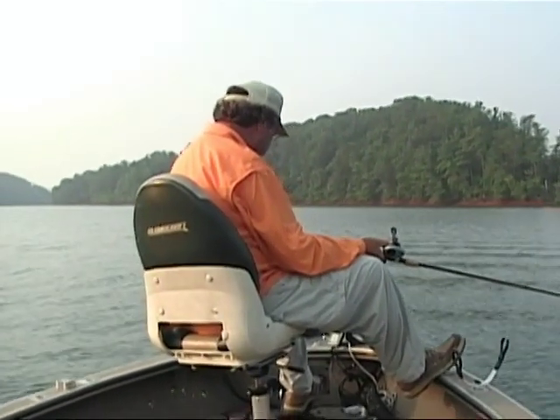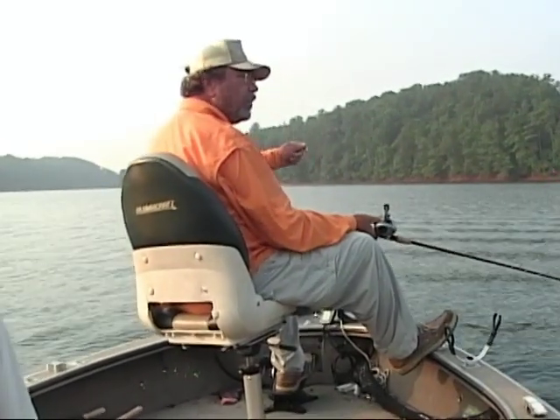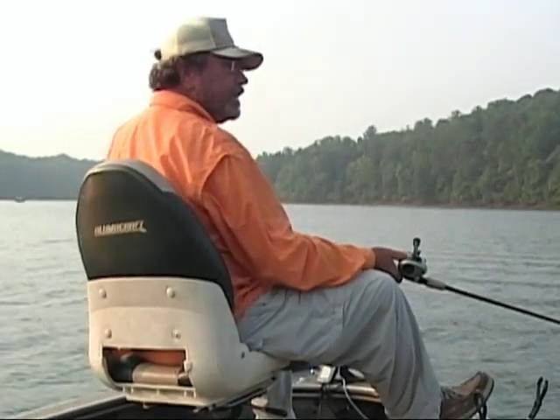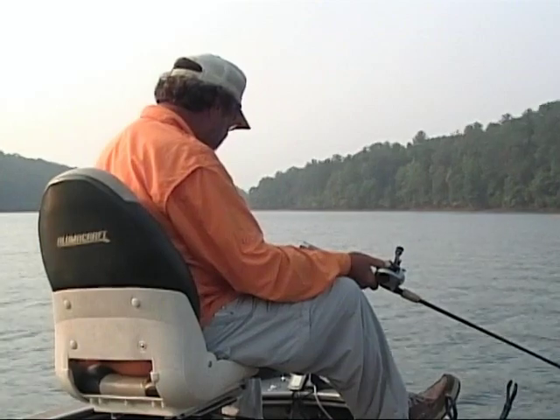I lost a big one right here last Sunday. I thought he was a log — I pulled him up and it felt real heavy. I let it down, pulled it up again, felt real heavy, but didn't feel anything move. I tucked on it and he came off the hook.